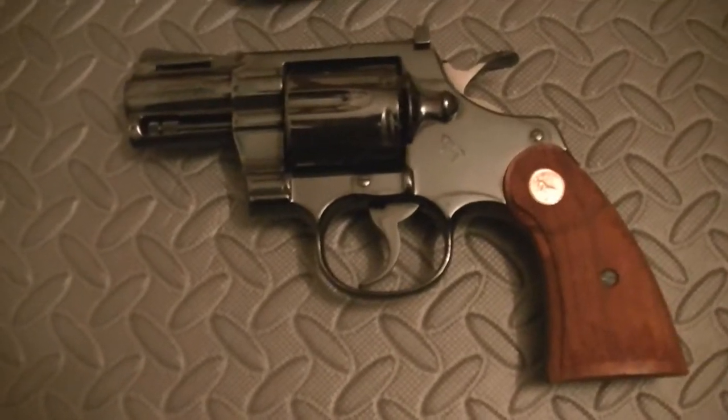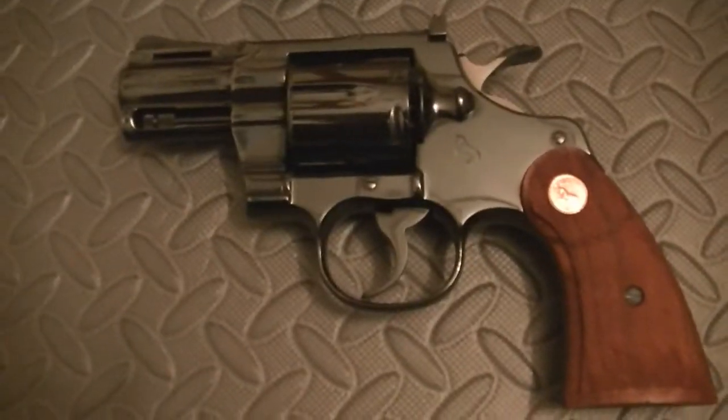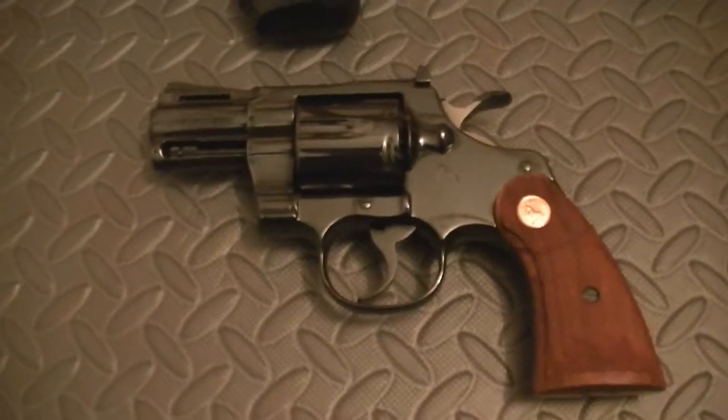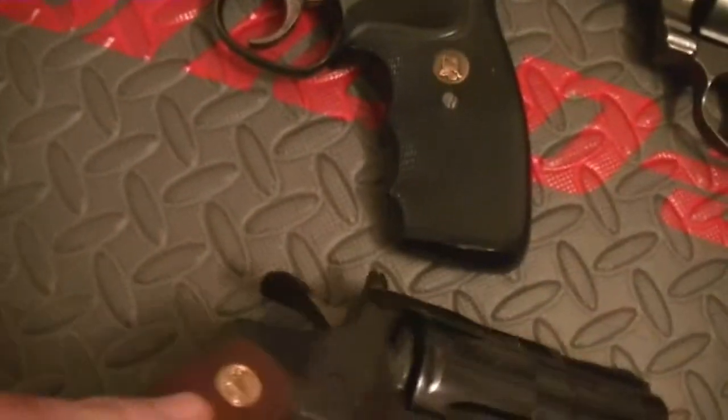Most guns will give you better accuracy if the barrel is longer, so on my 4 inch, 6 inch, and 8 inch Pythons — Pythons are legendary for their accuracy. As far as reliability goes, any of these guns would get you by. But this is a gun that I have always, always been in love with — as much as you can love an inanimate object. The walnut grips on them, I've got the paperwork, the tags, the receipts. You will not find a more beautiful specimen.